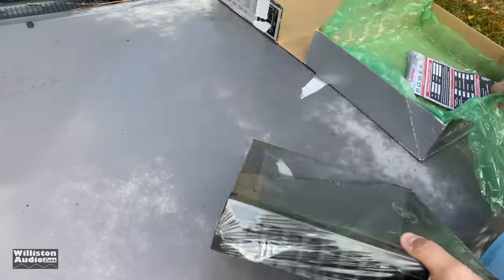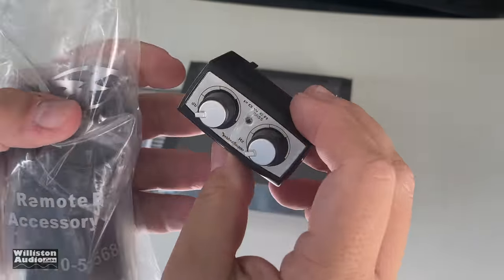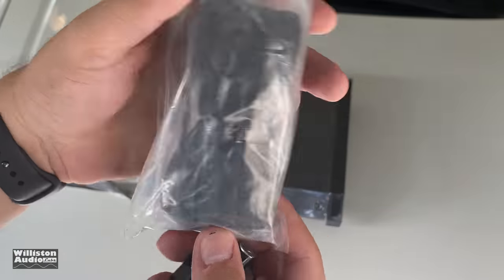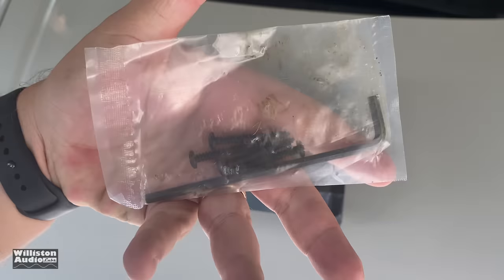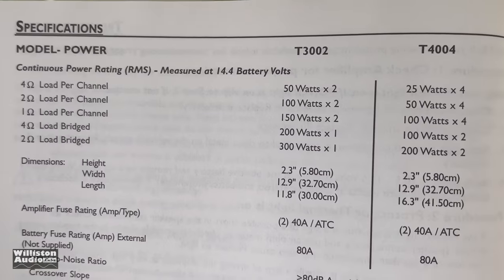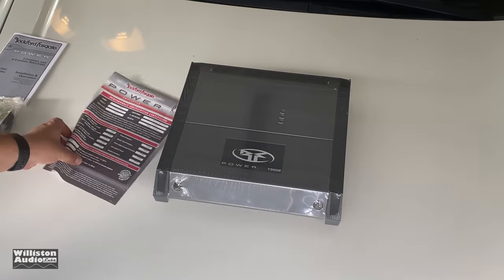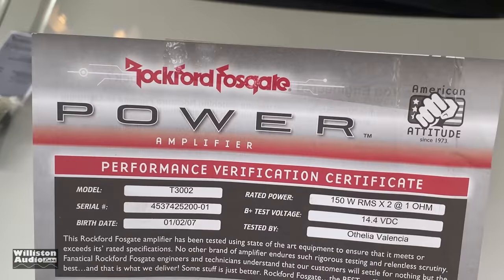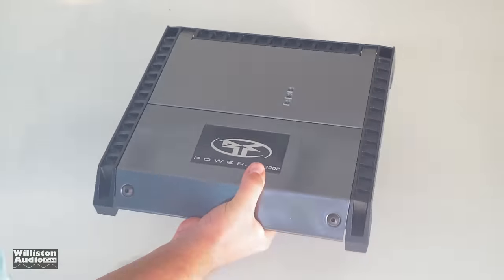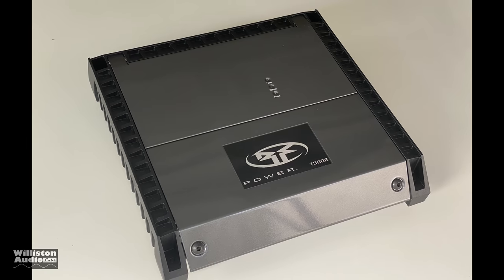Today we're going to look at the smallest one in the Power Series from 2005, the T3002. Here you can see me unboxing one for the first time — it's brand new. See the bass knob there? There's some of the hardware, the manual that came with it, and it also came with a burst sheet. We actually had to peel the cellophane off the amp. Brand new from 2005 — pretty amazing.